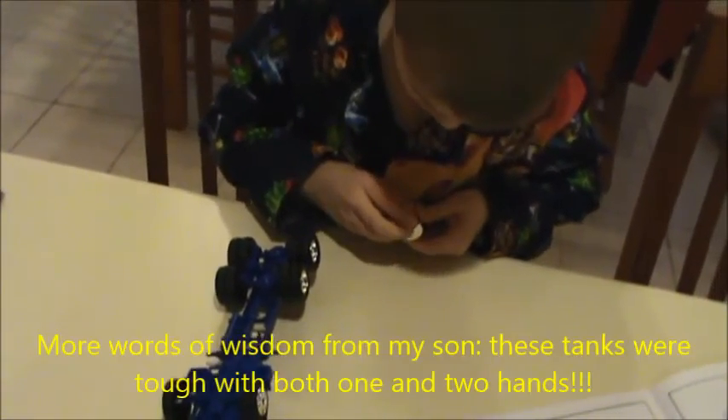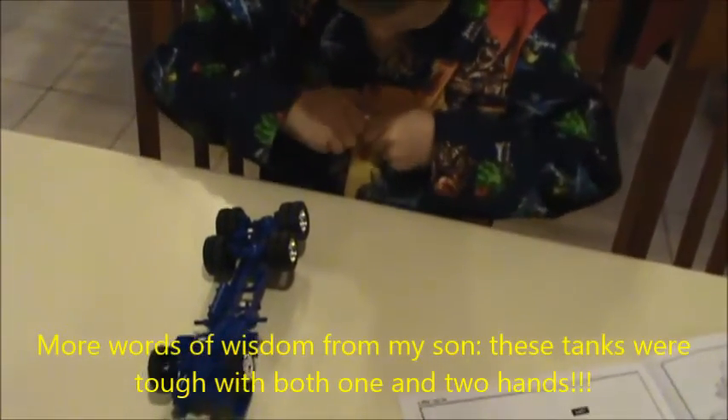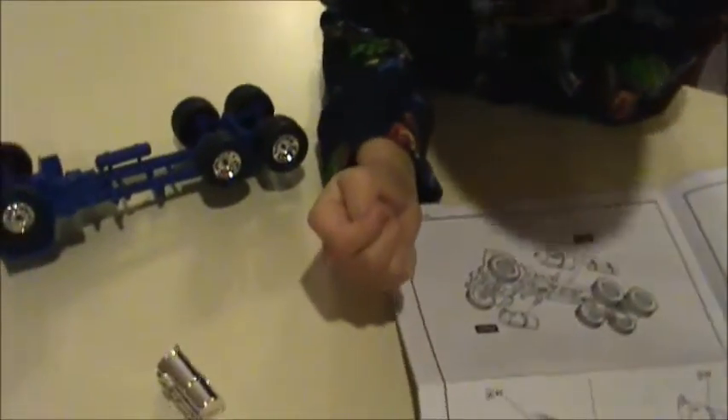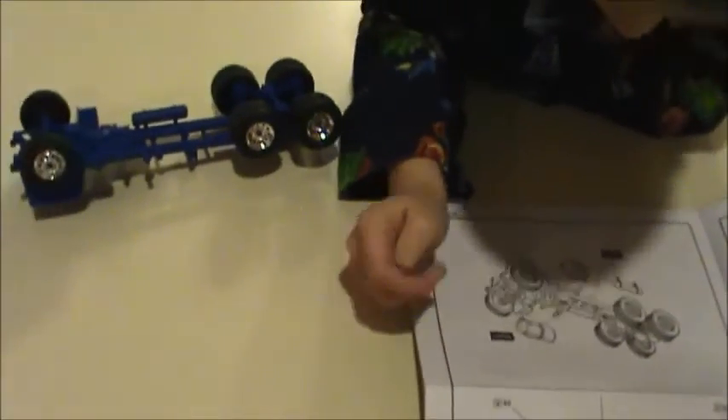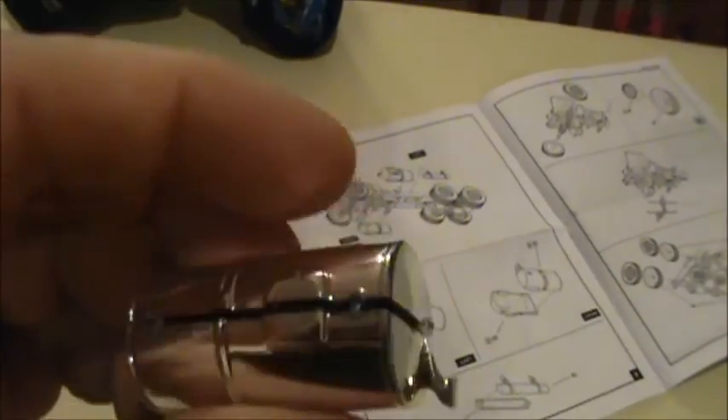These are probably a case — as you can see there's a little bit of a gap there — where I'm just going to stop and sand it a little bit to scrape some of the chrome off so it goes together properly. We're going to be right back.